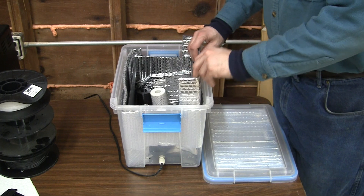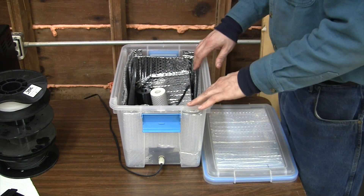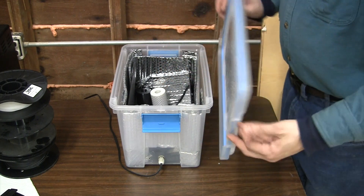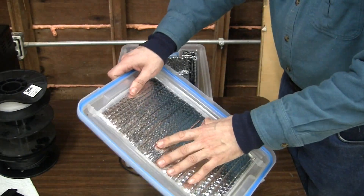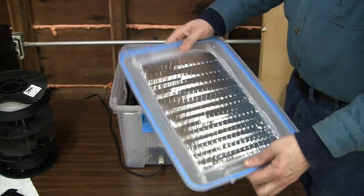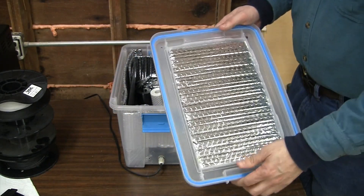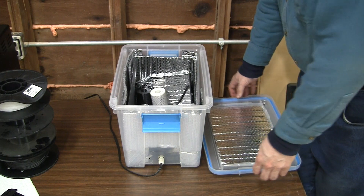Inside I have reflective insulation pieces that are cut to fit along the sides and the top. Here I have a piece cut out and hot glued into the top. This is Reflectix brand, which is available in the US — I don't know what else is available in other regions.